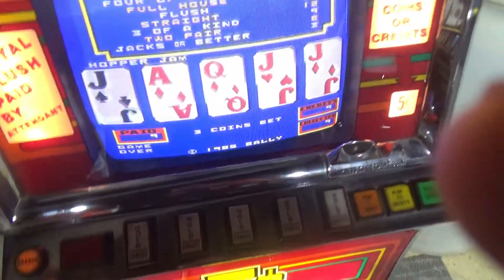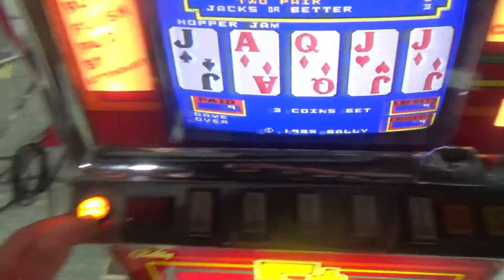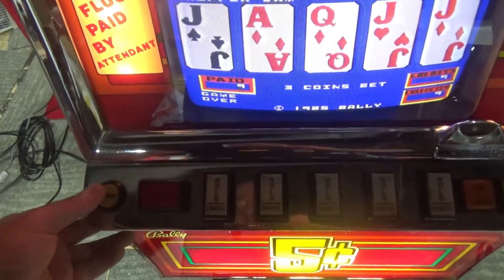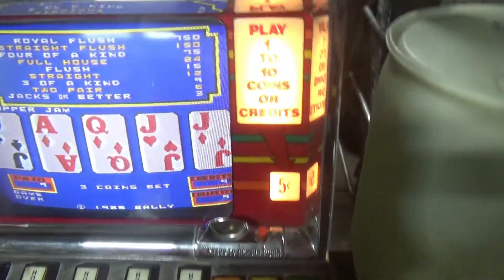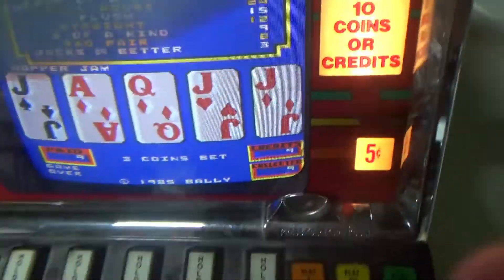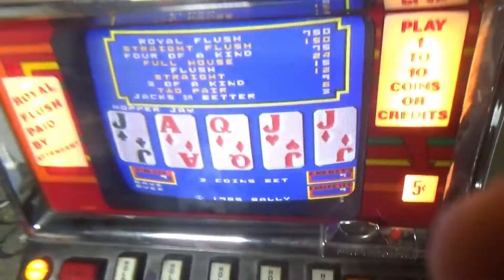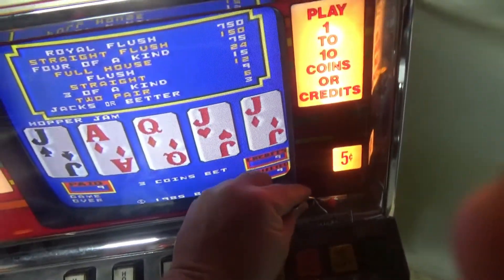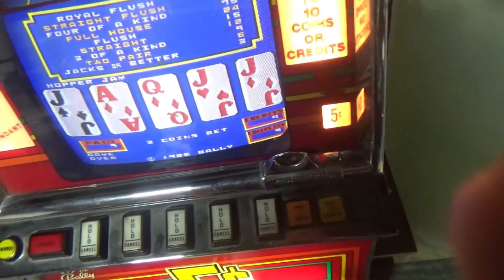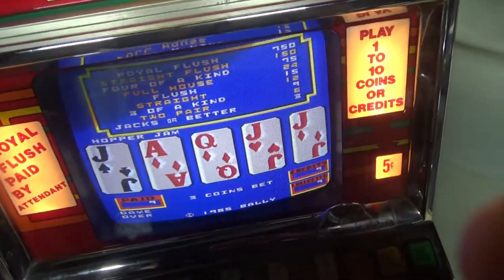The other thing I find that's cool is this change button. It took me a while to figure out what it was. And then I realized that if you run out of coins and all you have is dollars, it would alert — wherever this machine was at, whatever casino — the attendant to come and make change.